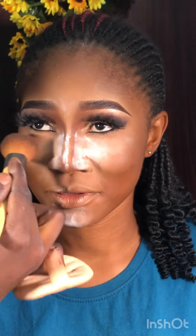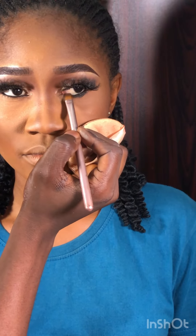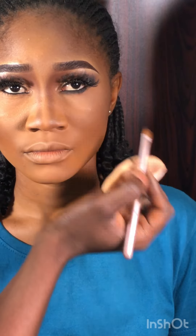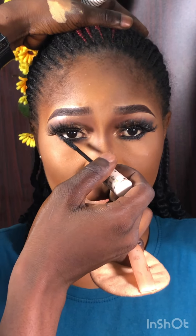The lashes look so bomb! Now I'm dusting off the excess setting powder from underneath her eyes using the VBeauty powder palette — do this gently. Next I'm smooshing the lower lash line using that dark shade from Blossom Cosmetics that I used for the eyeshadow, to make it pop and give it some intensity. Then I'm applying the Zara mascara to her lower lashes as well.